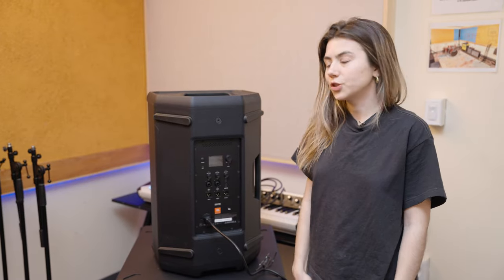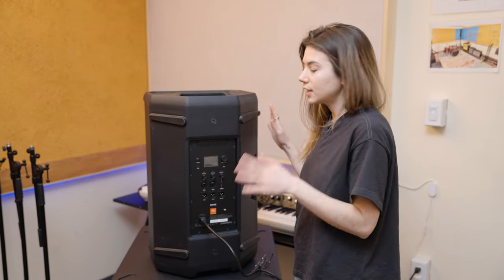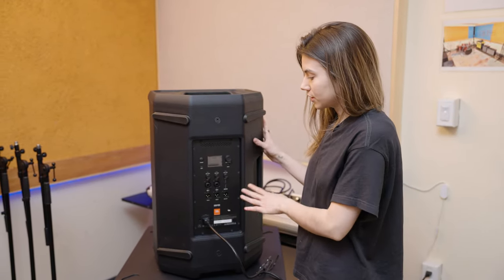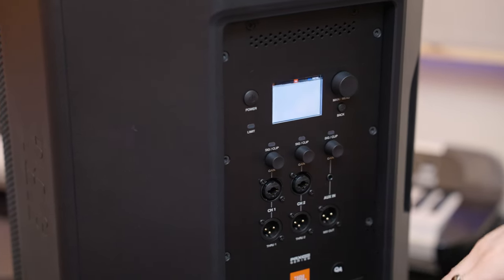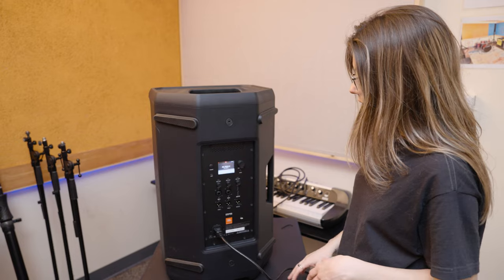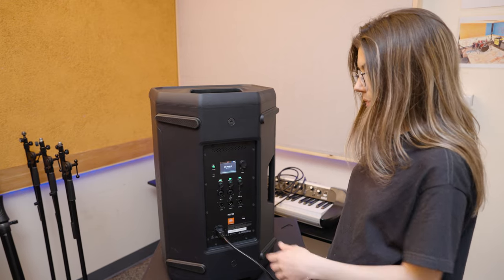Before we get making music here, we're just going to do a little walkthrough of all the settings, inputs, outputs, and controls — turn this on and check it all out. I'm going to power this up and quickly walk us through the inputs, outputs, controls, and buttons.